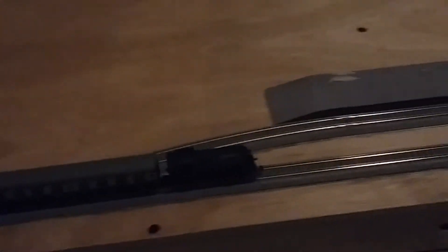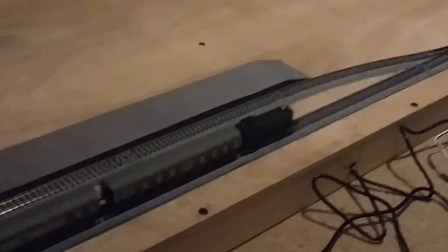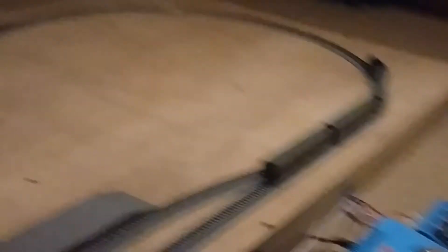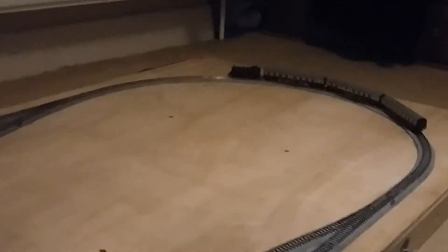I'm really proud of the N-Gauge layout because I built it myself, more or less. I know they won't be watching because they're such a big company, but Kato — thank you so much for designing all this track, because I wouldn't have been able to do this had your system not been so easy to put together. I wouldn't know where to start with a soldering iron. I should explain that my grandad built all of this before me, before I even got the chance to learn how to do it. So thank you so much Kato for designing this massively helpful track method.